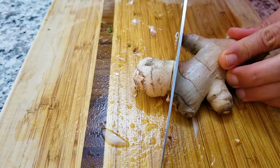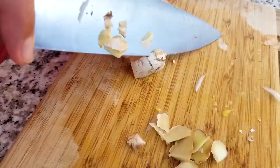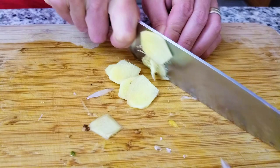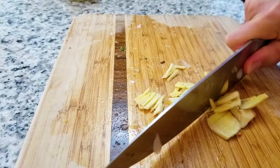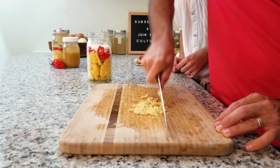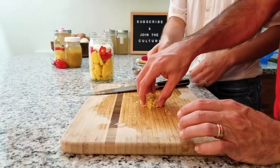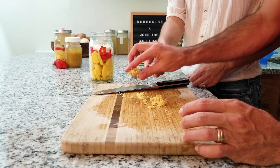Some people like to use a spoon to just get the skin off, but if you're handy with a knife you can also just cut it right off. We like to mince this up as much as we can because if you leave it more into stringy pieces, there's some string in the hot sauce. So make sure to mince it up to break up those fibers. You probably only need to use about half an inch of your ginger.